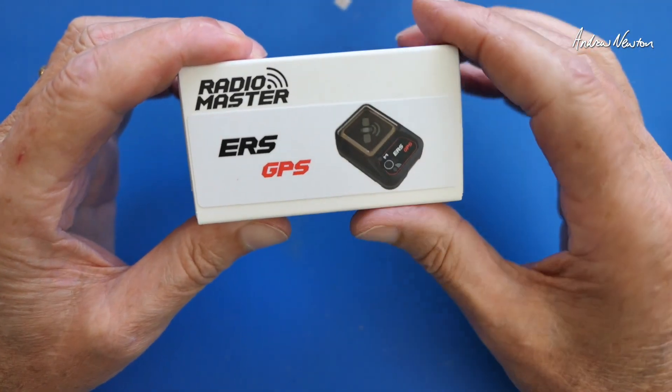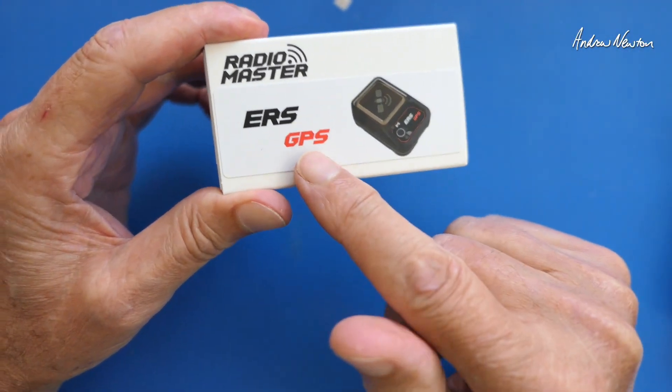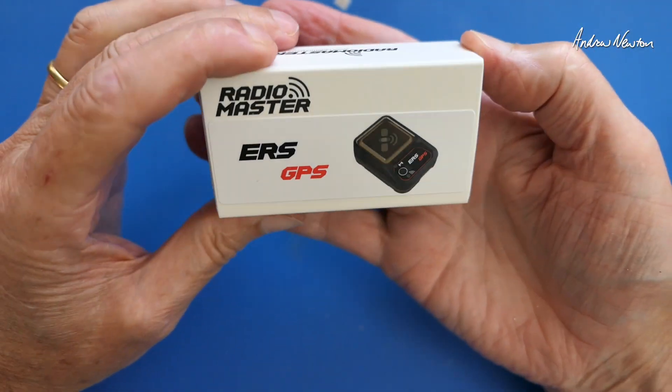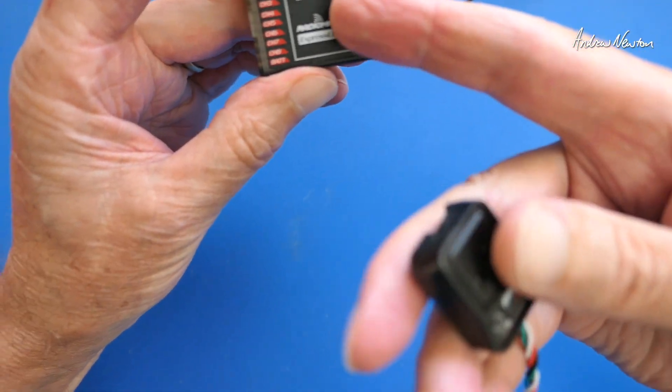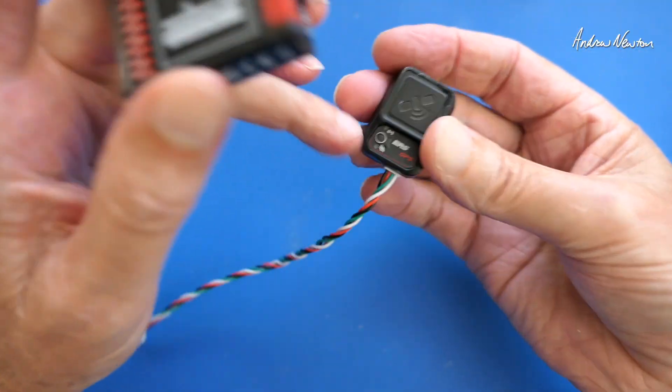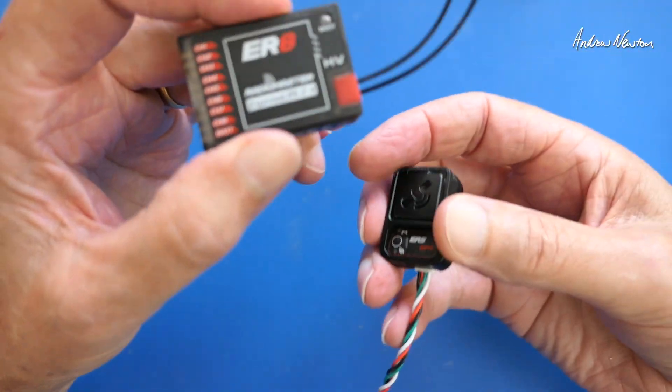Greetings folks, this is the ERS GPS telemetry sensor from Radiomaster. This is a new little sensor that's designed to plug straight into ER series receivers — not the flight control board, but straight into the receiver.